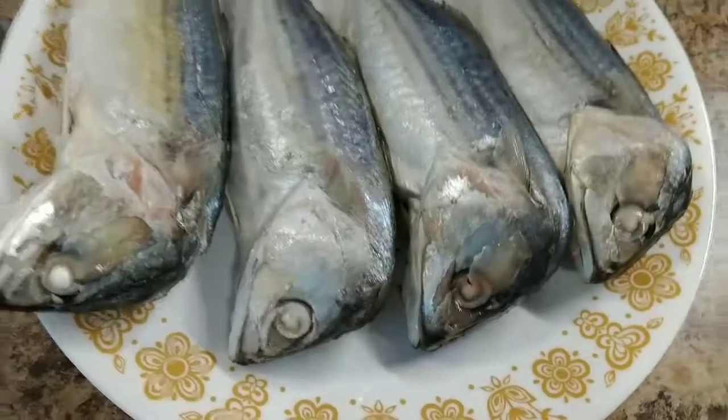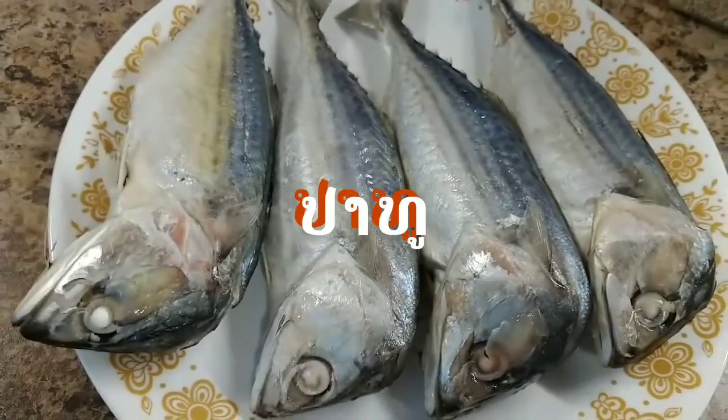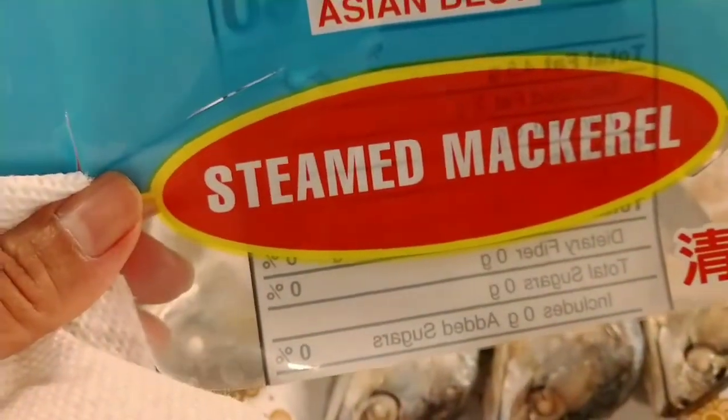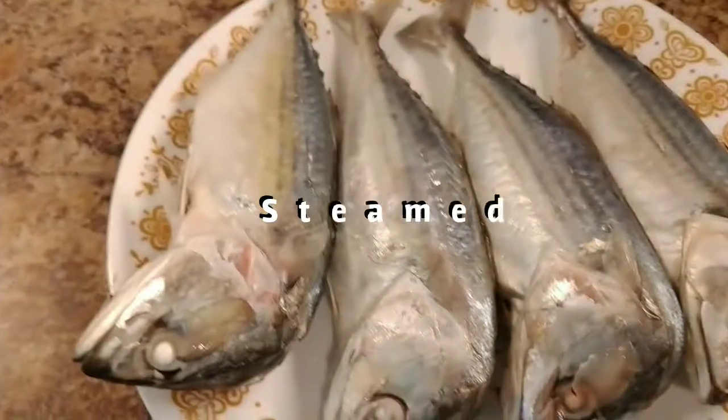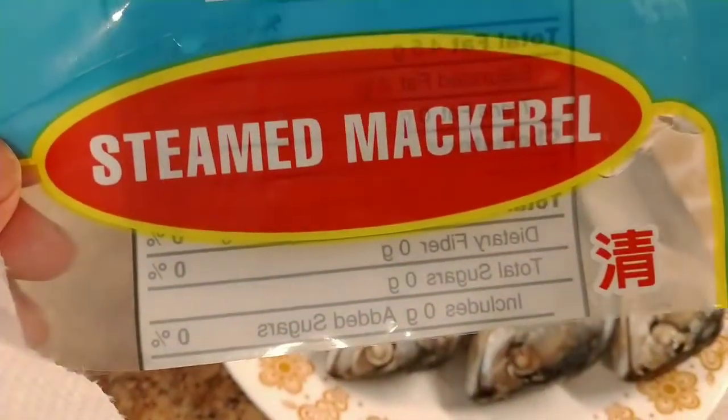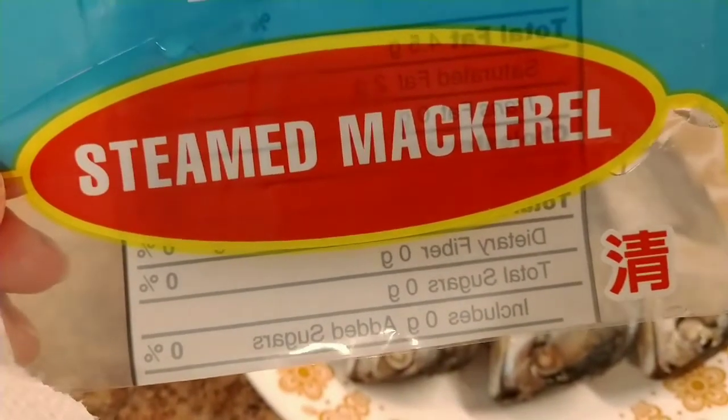Hello guys, today I'm going to show you how to cook this fish. This is like an Asian dish — they call it a steamed mackerel. I'm going to show you how to cook this one. This is very good and beneficial because mackerel has vitamin E.